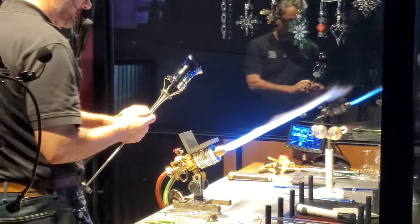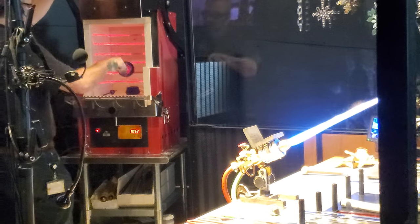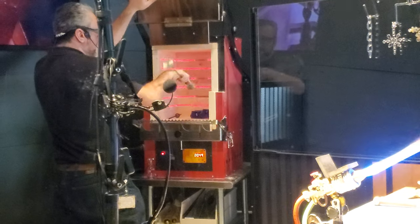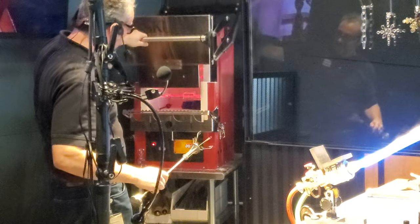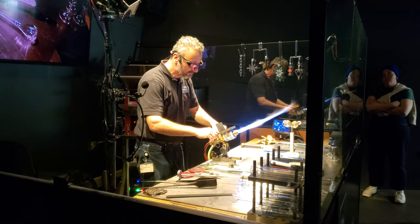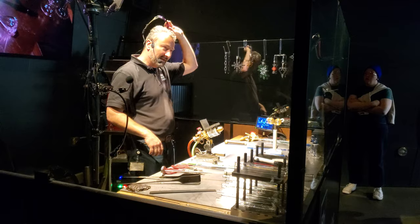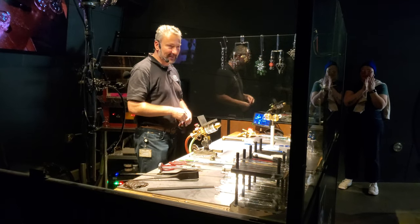Now I'm going to go ahead and place this in the oven, make sure it's going to cool properly. And if you guys have any questions for me, once I get this settled in the oven and safe, I can come out of the booth and I'll be happy to answer any questions you might have. I hope you all enjoy the rest of your visit here today — thanks for coming up to see us.